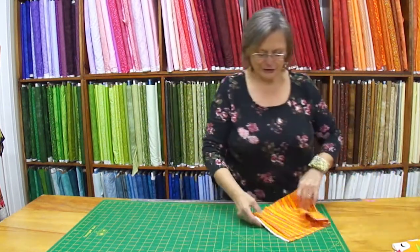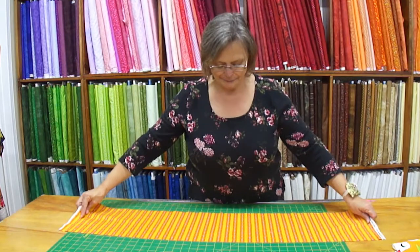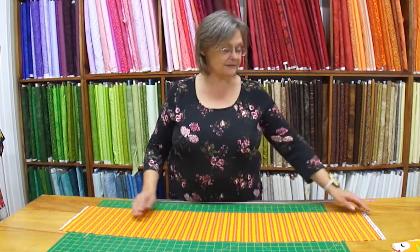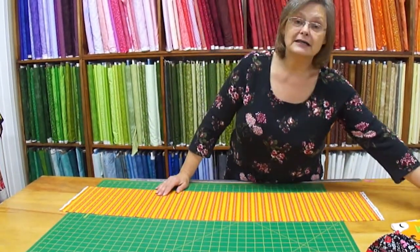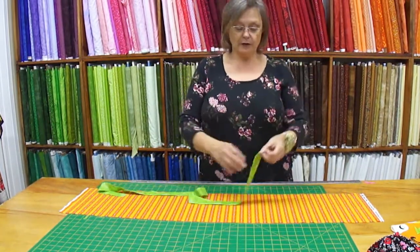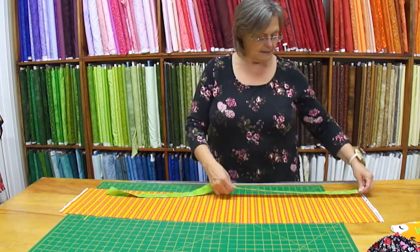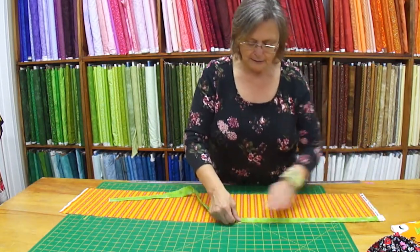I'm going to show you how to do this the exact same way I teach the kids, because it kind of sticks in my head. The first part we need is the cuff — that's going to be the bun of our hotdog. We're going to cut it nine inches wide, and it's from salvage to salvage. Every hotdog needs to have mustard, or maybe this one's green — it's relish. So we are going to take a two and a half inch strip and press it in half. That is going to go on our bun.